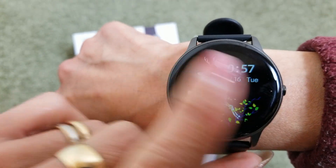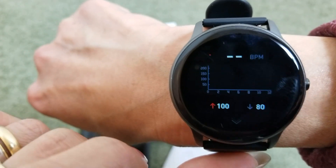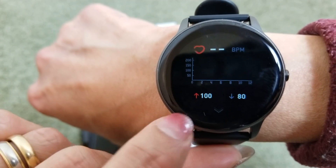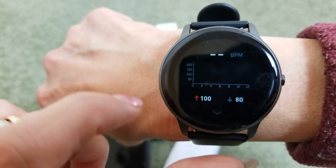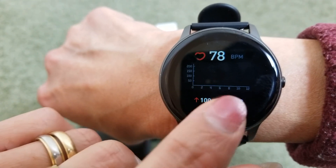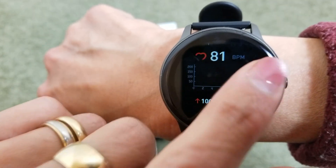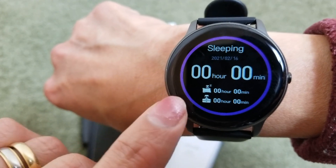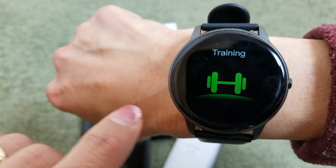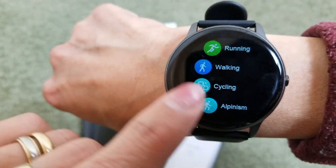Swipe left to see steps, then heart rate measurement, and blood pressure on the bottom right. The icon measures your heart rate in real time. Swipe left again for your sleeping records, then swipe left once more to get back to Training with all those sport options.